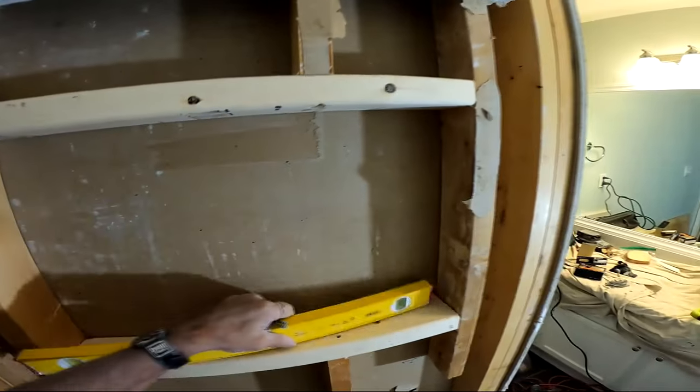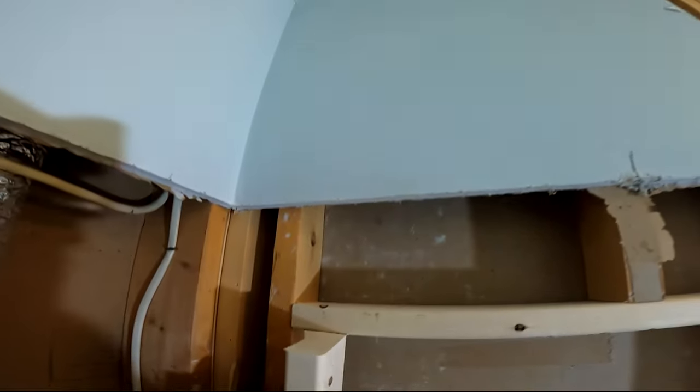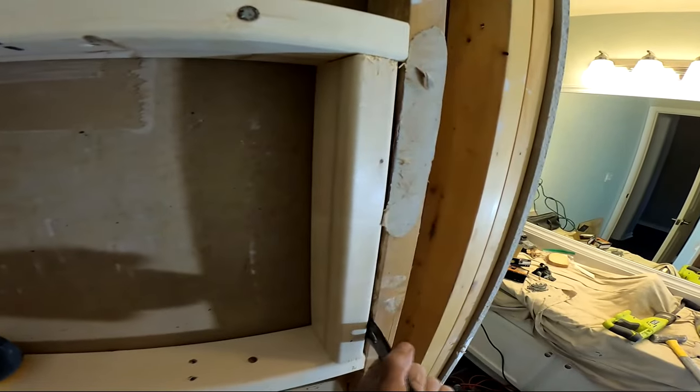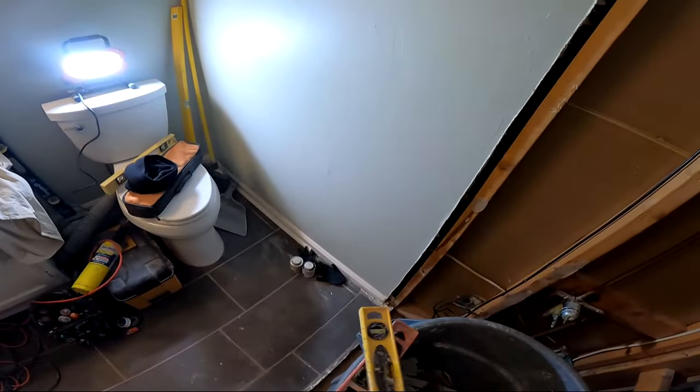After the tear-out, I began the build-back process, starting with the niche almost always. I move from the carpentry phase to the plumbing phase, and then the proper build-back prep. The niche is built with two-by-fours — I usually do it on the rear wall, but in this case I'm doing it on the back wall opposite the shower head, where the customer wanted it.